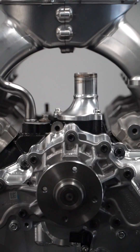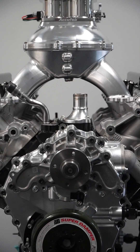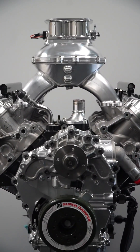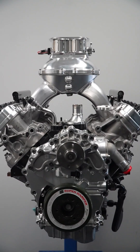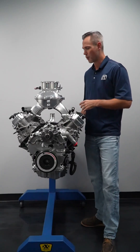This was all on pump gas, hydraulic roller, factory cylinder heads just ported, factory bottom end, and we bumped the compression up a little bit and put a nice cam in it. So just kind of a nice little baseline of what this platform is capable of.